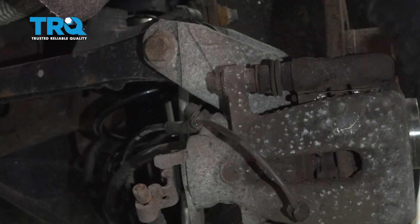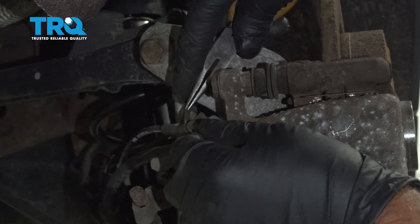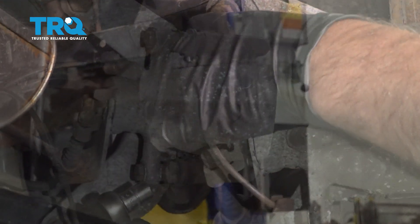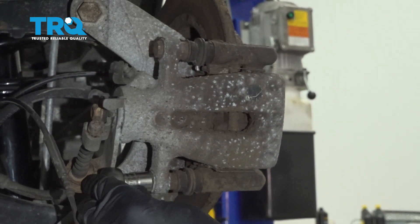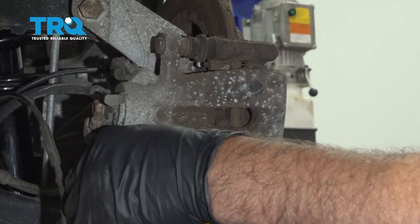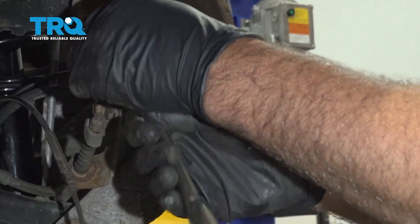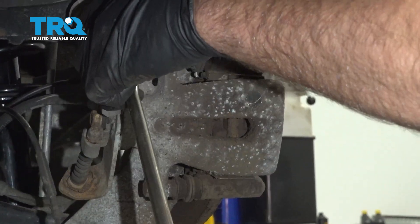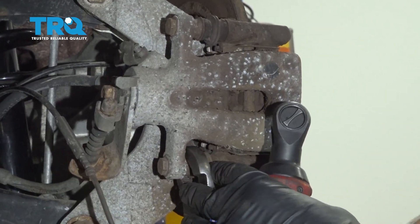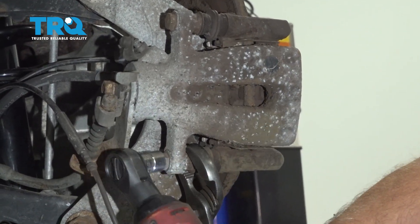You can take it off the bleeder screw right here — just a little rubber cover, take that off. Slide that out. Using a 13-millimeter socket, take the two caliper bolts off. If you have to, you can use some pliers if the slide pins are spinning.